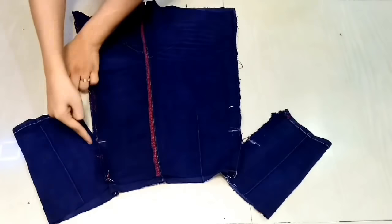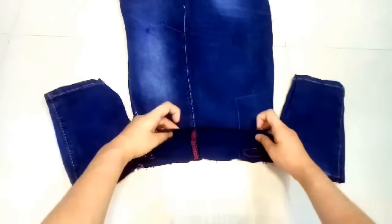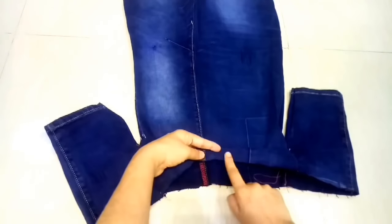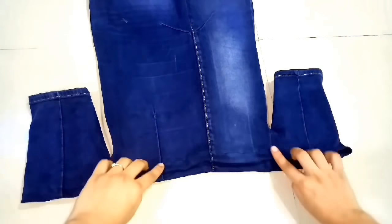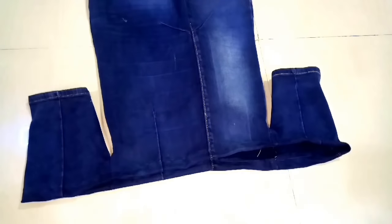Now we will add the side fitting — we will add the sleeves and the sides. Here we have stitched both of them. Now we will flip it on the side and fold it to create a little space so that we can pass the elastic through. Here we have stitched it and now we will add our elastic to this side.